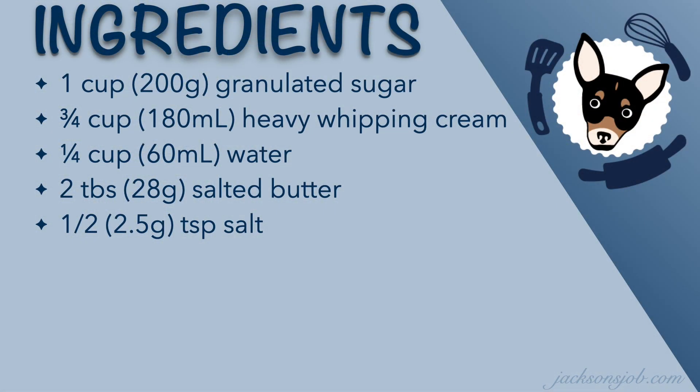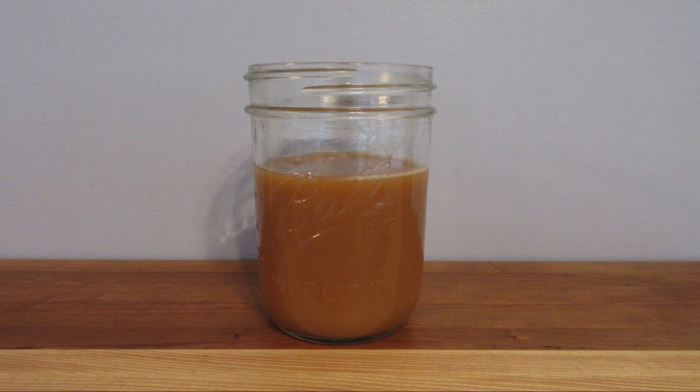I hope you enjoyed this recipe. Here are your ingredients if you want to follow along. Thank you for visiting us at jacksonsjob.com, and as always, happy baking.